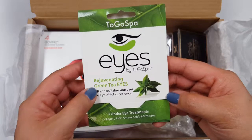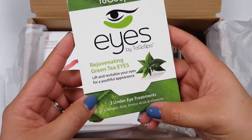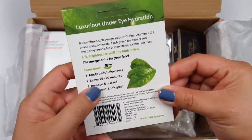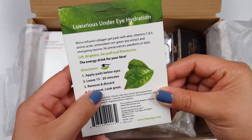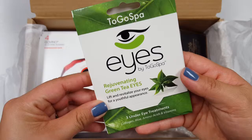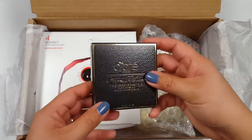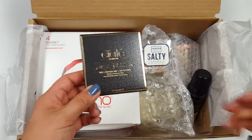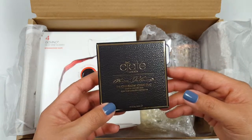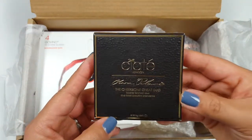For your eyes, it's rejuvenating green tea eyes by To Go Spot, and it looks like there are three under-eye treatments in here. You apply each one for about 15 to 20 minutes, then remove and discard. I love these — so excited, especially since I'm doing a lot of running and staying active in preparation for the 2016 LA Skechers Marathon. It's good to do this right after long runs.